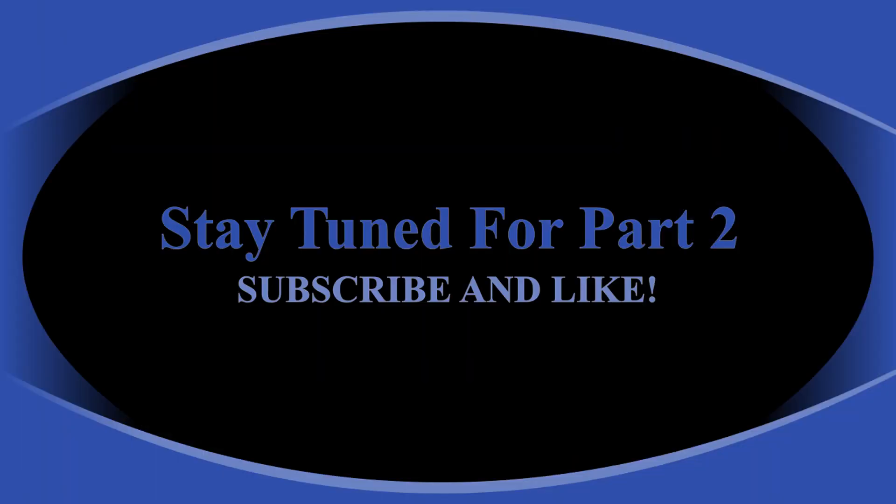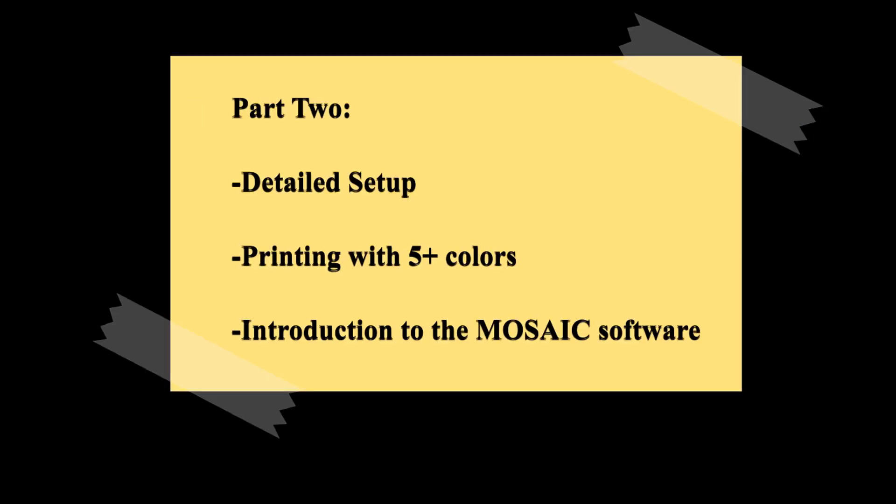Guys, stay tuned for part two. Subscribe, and if you liked the video please leave a like. I will be coming out with more videos about this. Part two specifically will show a detailed setup — I want to show you what I've done being able to print with five or more colors, and introduce you to the Mosaic software where you actually paint your models — up to eight colors if you have the Pro model, four colors for the regular Palette. Okay guys, we'll see you again. Thanks for watching. Bye.